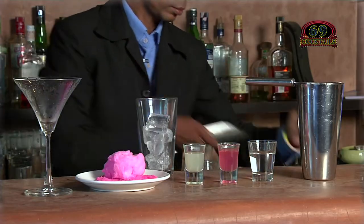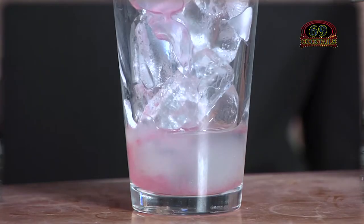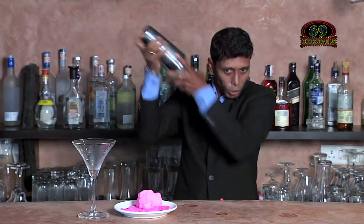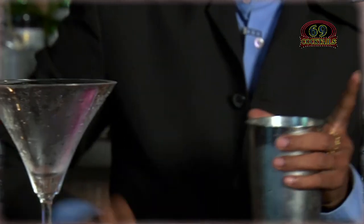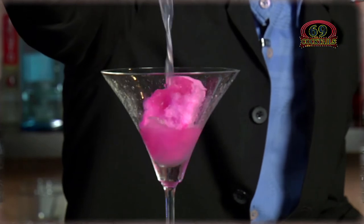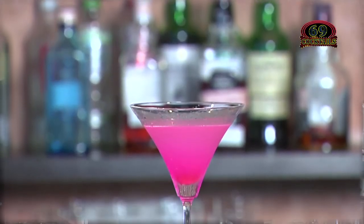First we have to take an ice cube, 20ml of lime juice, 20ml of bubblegum syrup, 60ml of vodka. Motion shaker, candy floss — cotton candy cocktail ready to serve.